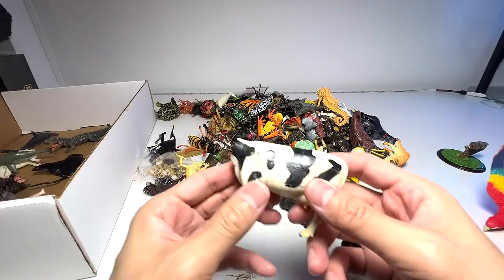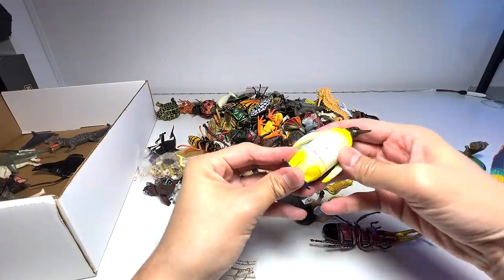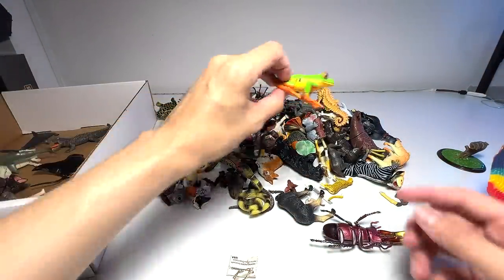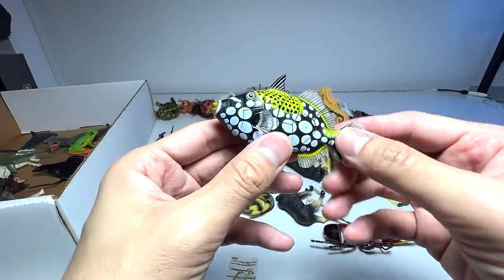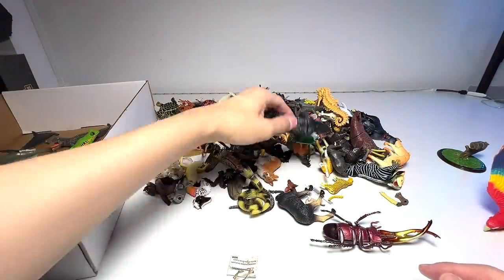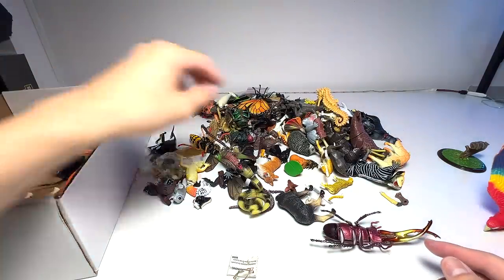Here we have a cow with a missing head, so let's put this aside and hopefully find the part. Emperor penguin. We have a green frog — this figure is still great, keeping this. And this one — if I'm not wrong it's an elephant fish, I can't remember the name. A black bear, this one is still good, keeping this for sure.